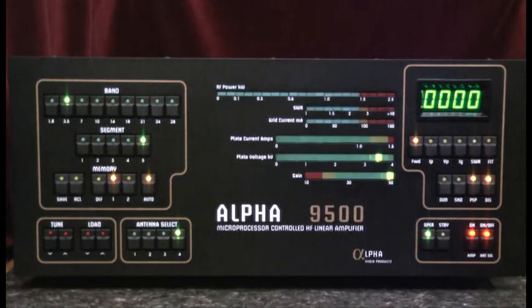That's all there is to the autotune process for the Alpha 9500 linear amplifier. Thanks for watching.